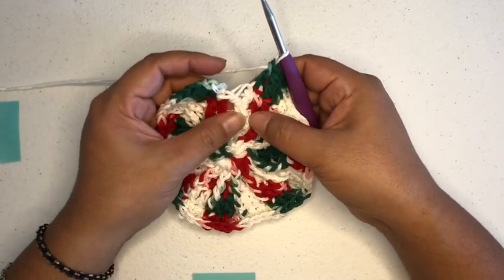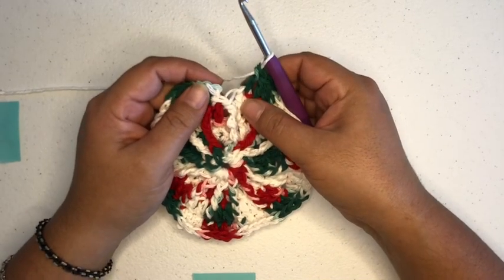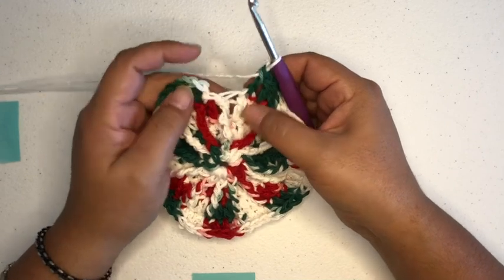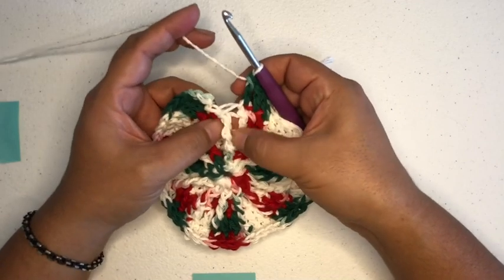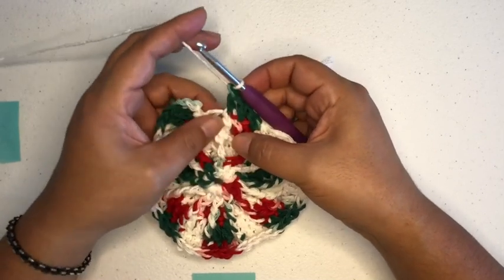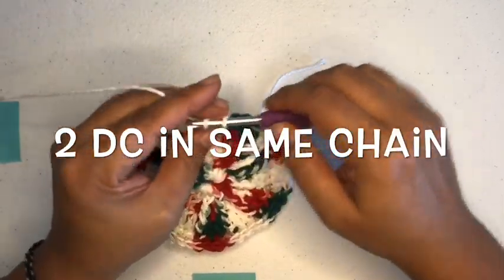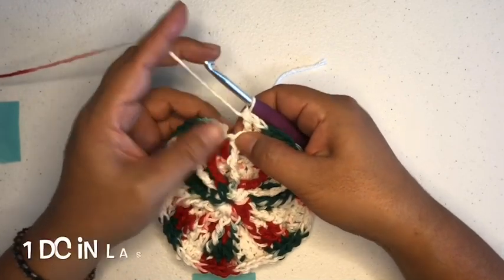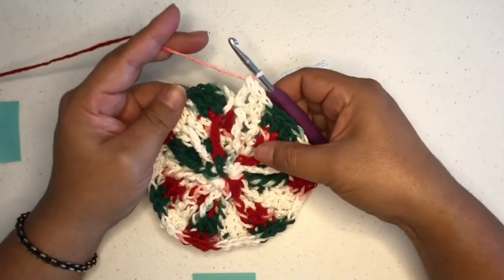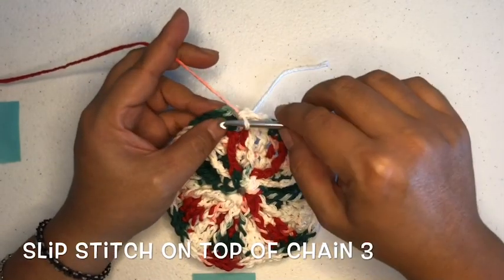So we're coming up on the last front post double triple crochet — that's very hard for me to say. The pattern says two double crochets in the next front post double triple, and then one double crochet in the last crochet. Towards the end, you should have one front post double triple crochet and then one double crochet. So we're going to put two in the front post triple, and then one double crochet right here.